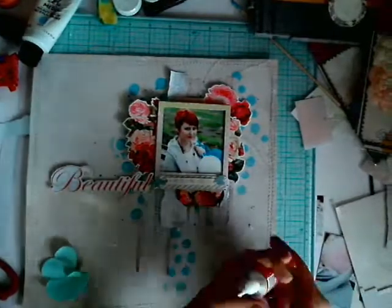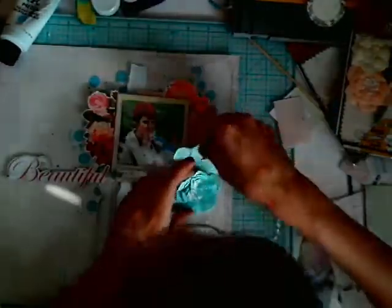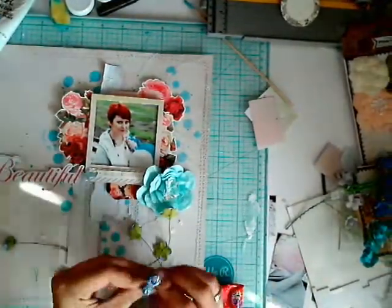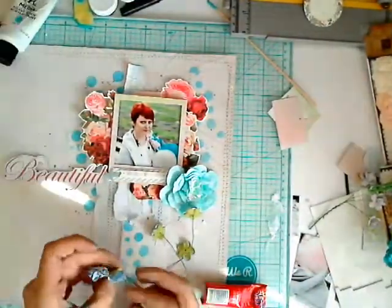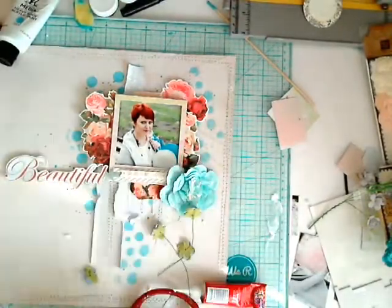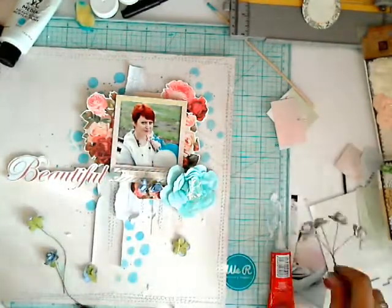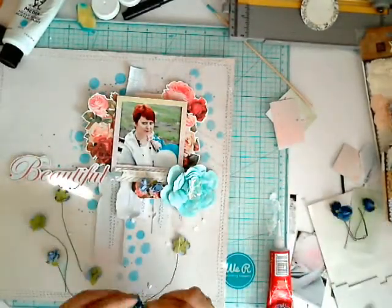Time for some flowers — this pink one I just glue directly to my work, and the small ones I collect in groups, wiring them up together. I cut some into pieces to get smaller and bigger ones in the same color; this way they look more natural and I have a bigger element to compose in my work.